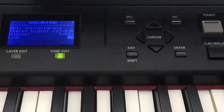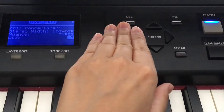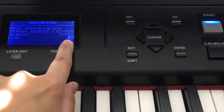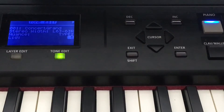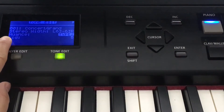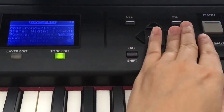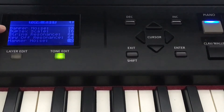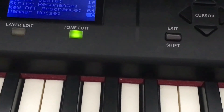You can see the resonance, the volume, and the texture change. It presets at five. Regarding the other category, nuance, you can press in to alter the nuances to your liking — there's hammer noise and other functions.